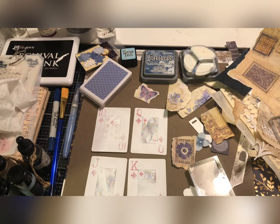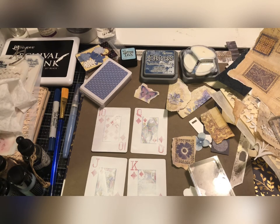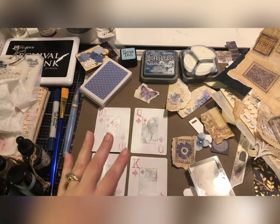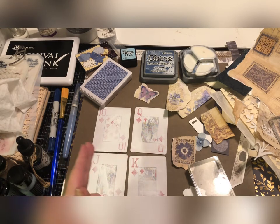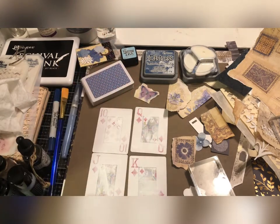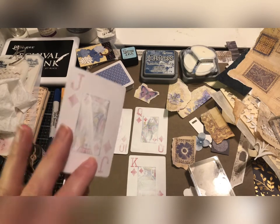Hey guys, it's Shauna, welcome back to my craft space, otherwise known as the very messy desk. What I've got for you today is I'm still working on my marshflower journal and I thought it would be great to make some ATC cards — altered playing cards. They're the same size: ATCs are two and a half inches wide by three and a half inches in length, and that's exactly what this deck of playing cards is, so you can make either or.